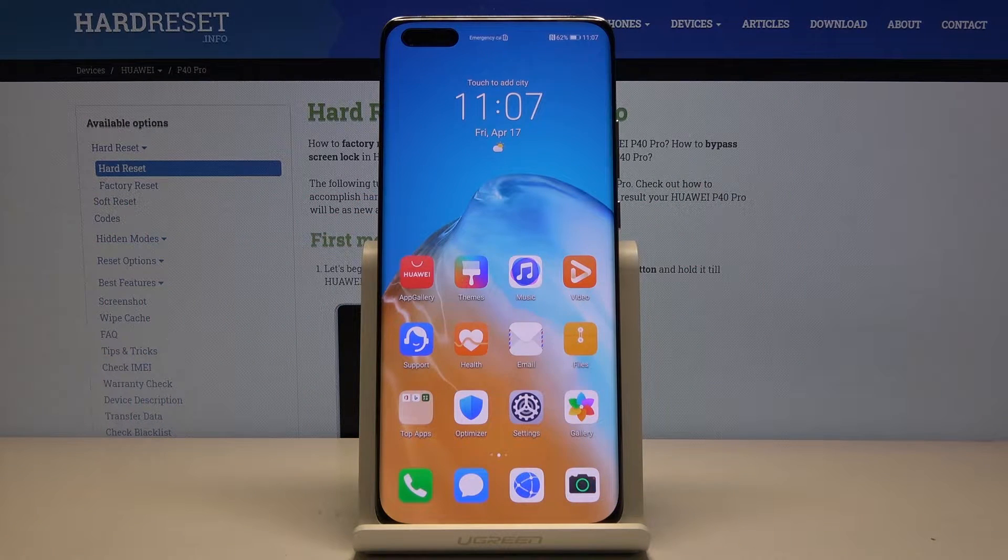Welcome. My name is Huawei P40 Pro and today I will show you how to hard reset the device through the recovery mode.